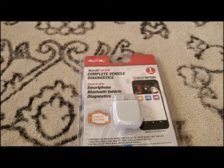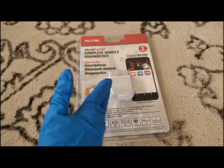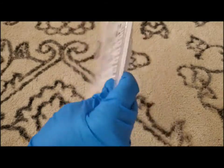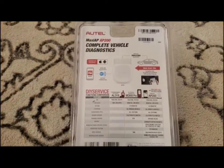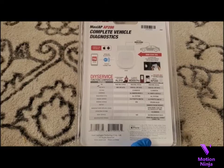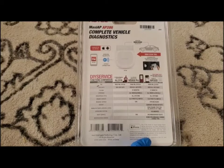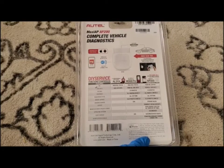I'm going to go through all the functions here with you. It has a whole bunch of functions on this little tiny thing. Some of the things it can do: it can read the mileage status, it can view all the live data, it can test the O2 monitor. It's compatible with all makes and models of vehicles, including US, Asian, and European vehicles, 1996 to the present. It also reads and erases DTCs. It can do OLS and throttle match, EPB and ABS bleed, and it can generate repair reports and many more functions.